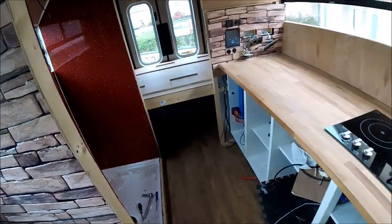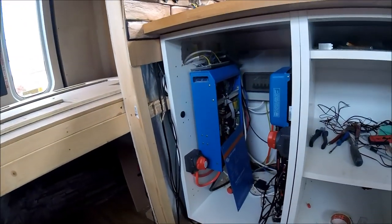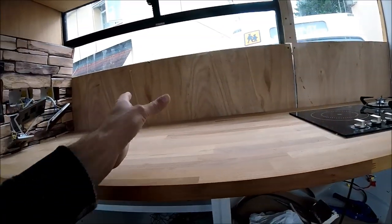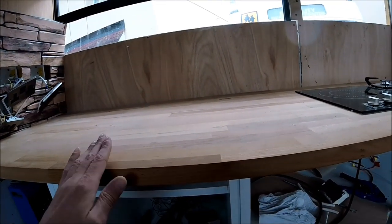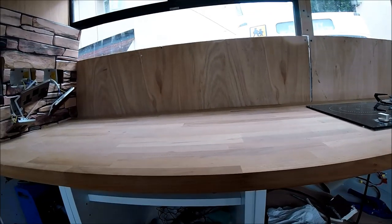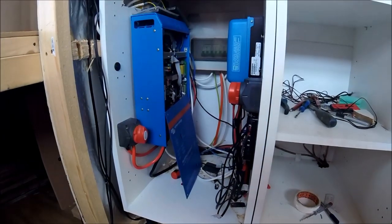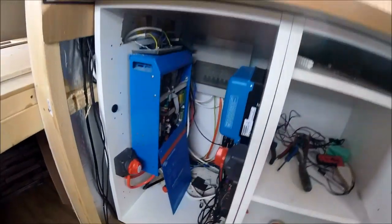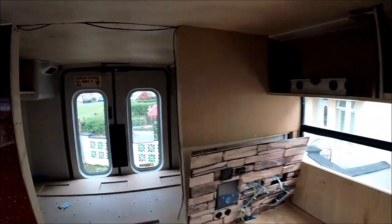Jobs still to do: finish off the full electric hookup system inside — most is coming along nicely, just need to get all the sockets in place, and there'll be a plinth along the side with a socket in it too. The cable is already run behind the countertop, just needs a small hole drilling when the plinth is ready. After that the electrics are pretty much in and sorted. I also need to finish off all the cupboards — bedroom cupboards and living area cupboards.